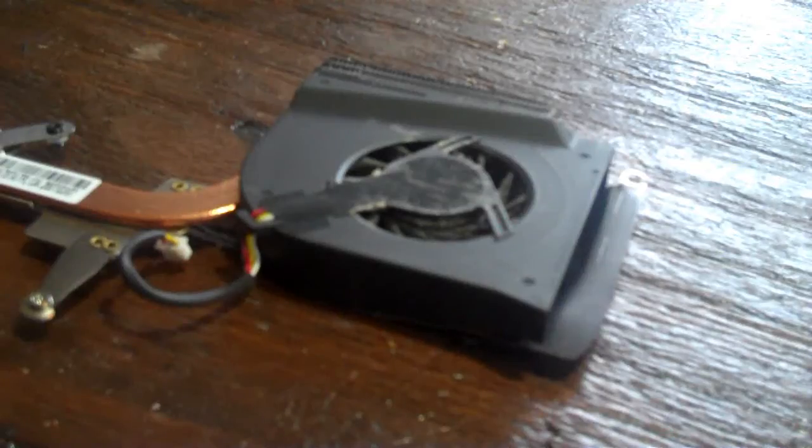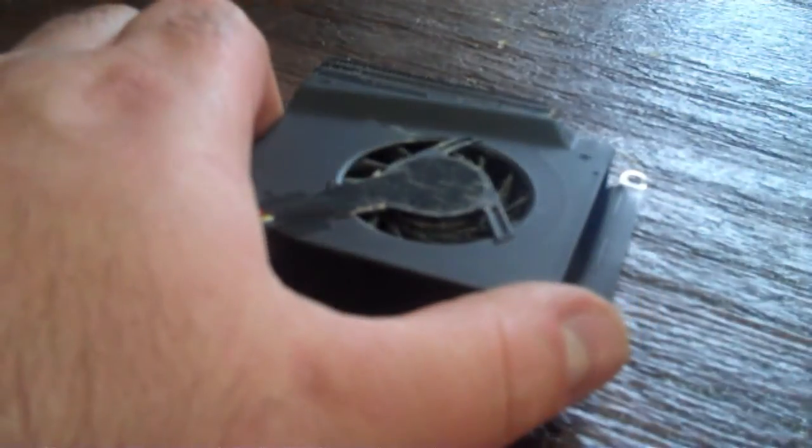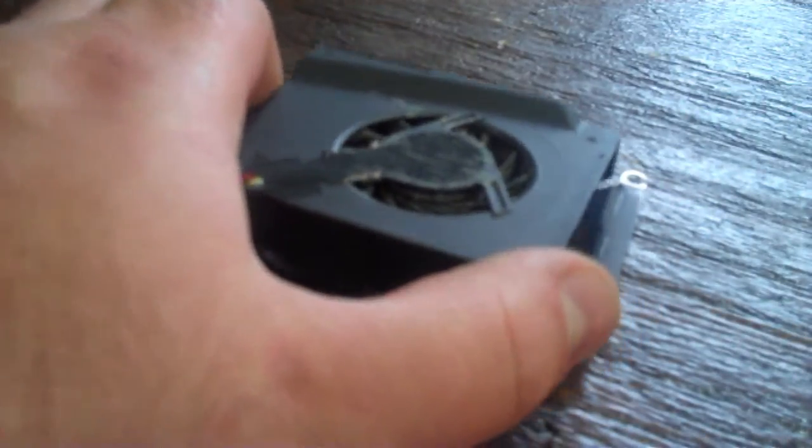I'm going to take this apart, repair the chipset, and put it back together and show you how it works. While the motherboard is undergoing repair, we clean out the micro fins in the heat sink.